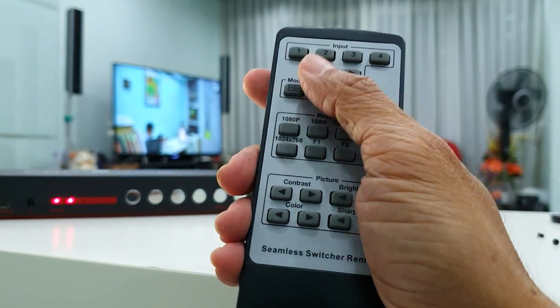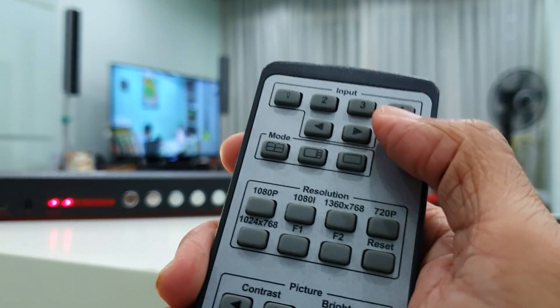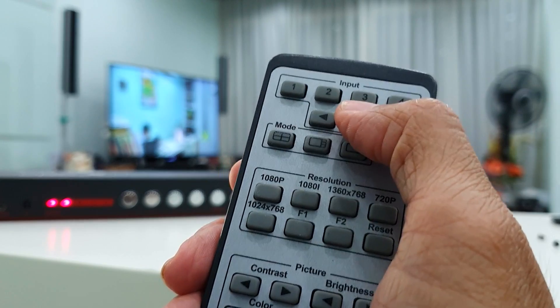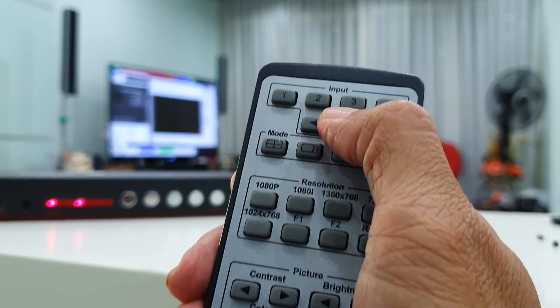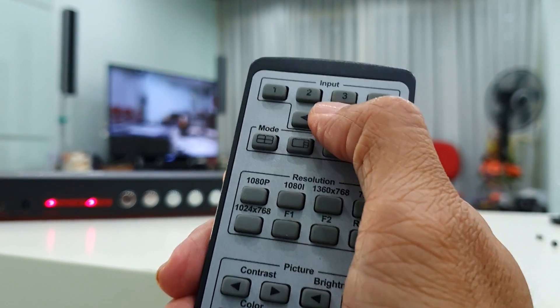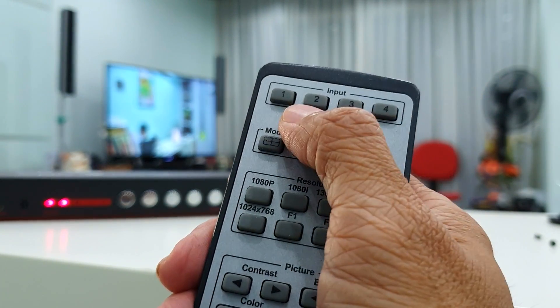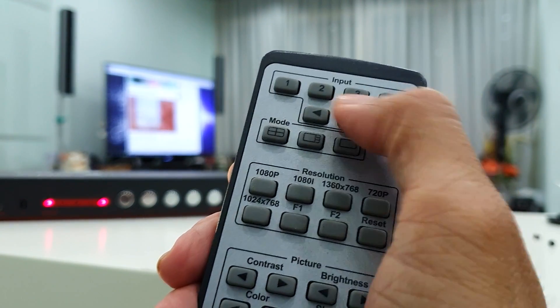Let's explore the rest of the functions. Below the input selection is the cycle-through selection. If I press the right arrow it will switch to number two, number three, number four, and then back to one. And this one goes backwards.